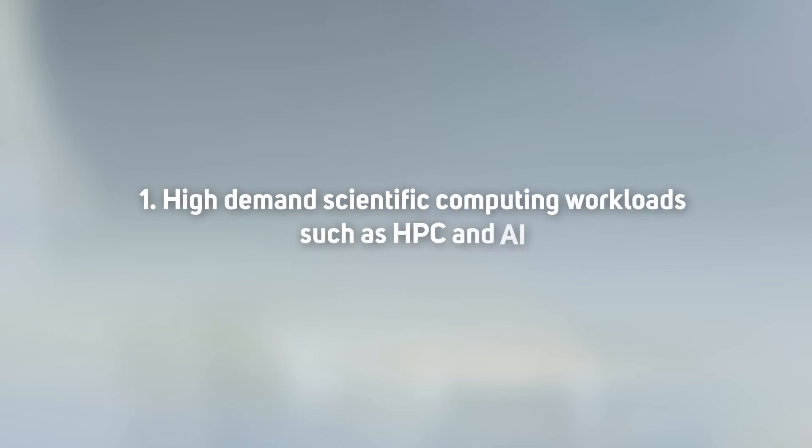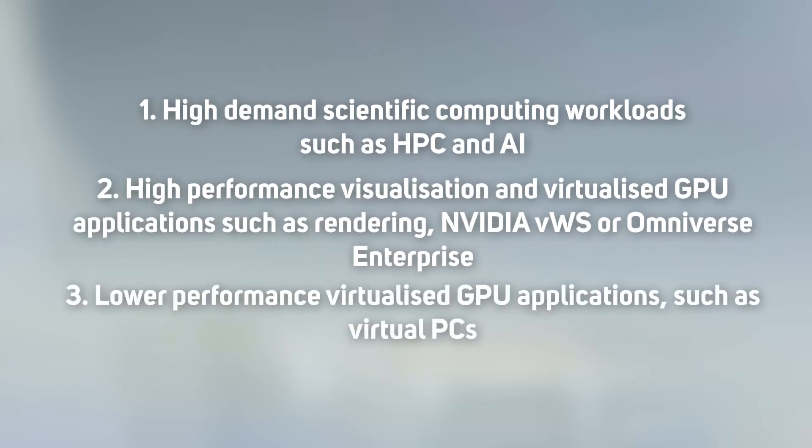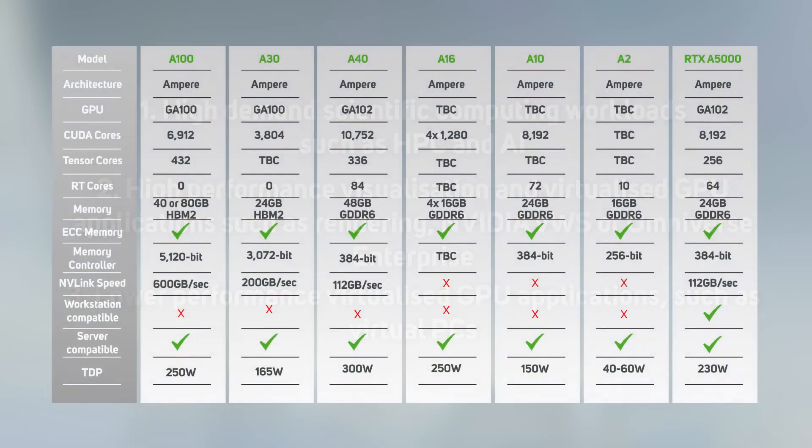To better understand relative performance and ideal use cases, we need to break the range up into three specific uses: high-demand scientific computing workloads such as HPC and AI; high-performance visualization and virtualized GPU applications such as rendering, NVIDIA Virtual Workstation, or Omniverse Enterprise; and lower-performance virtualized GPU applications such as virtual PCs. As you can see from the comparison table, the different models have been designed to excel at specific workloads rather than perform a mediocre job across all of them.